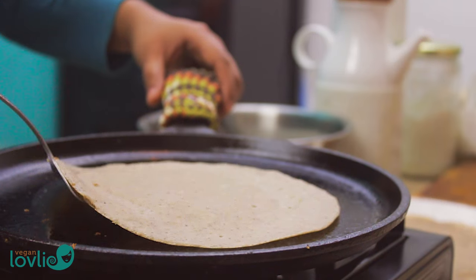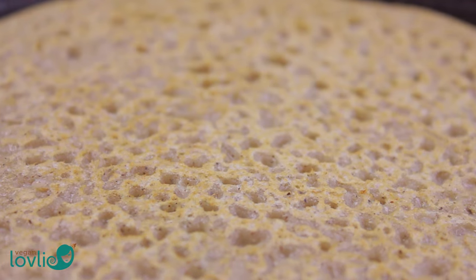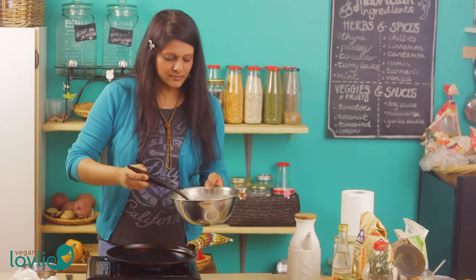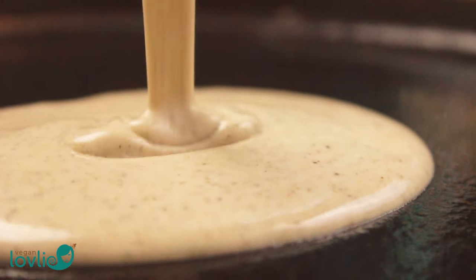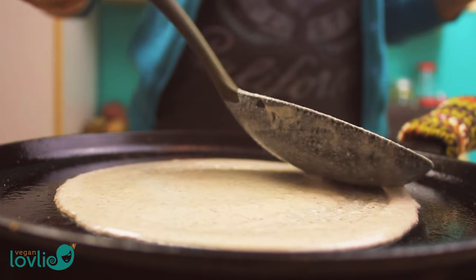Cook for about 30 seconds to 1 minute until a spatula glides easily underneath the crepe. If it feels sticky, allow the crepe to cook a little longer. Flip and cook the other side until golden and crispy. Remove from the pan and set aside onto a plate. We've shared a few more tips on how to make successful crepes in our previously mentioned video — if you haven't watched it yet, be sure to check it out. Keep making the rest of the crepes until you use up all the batter, and stack them on top of one another to keep them soft.